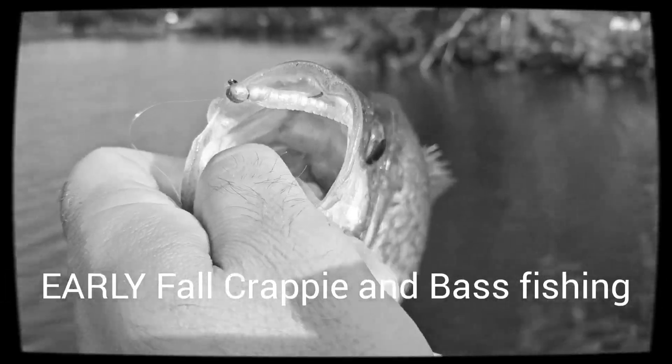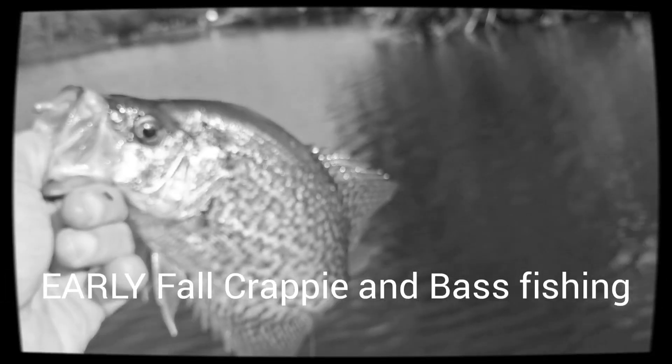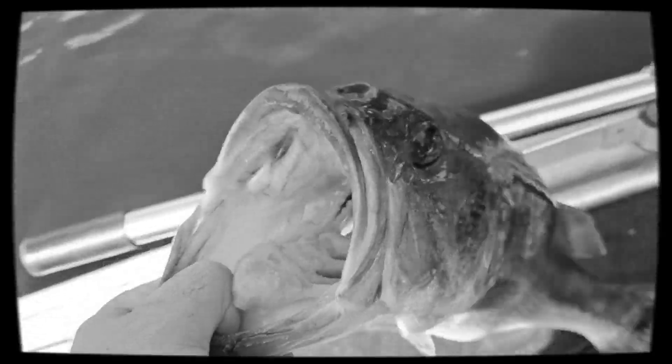Look at that kicking bass and a crappy magnet — I catch a beast, a beautiful bass!